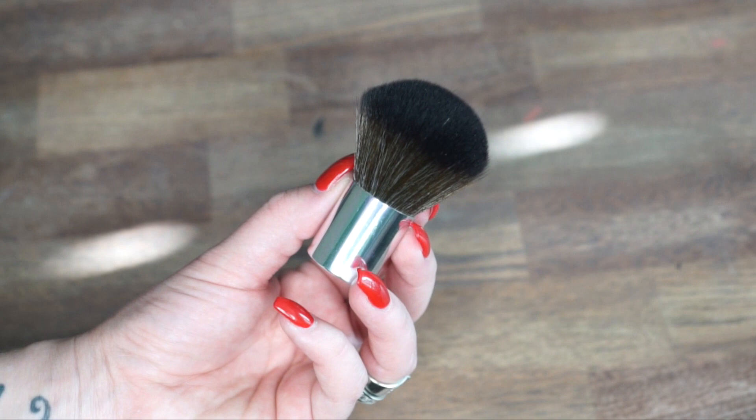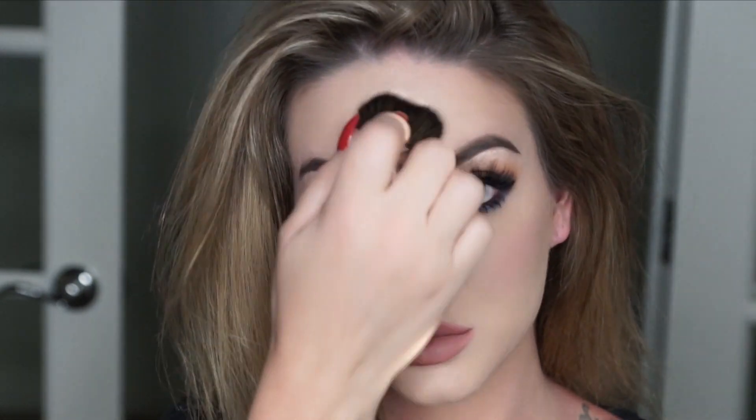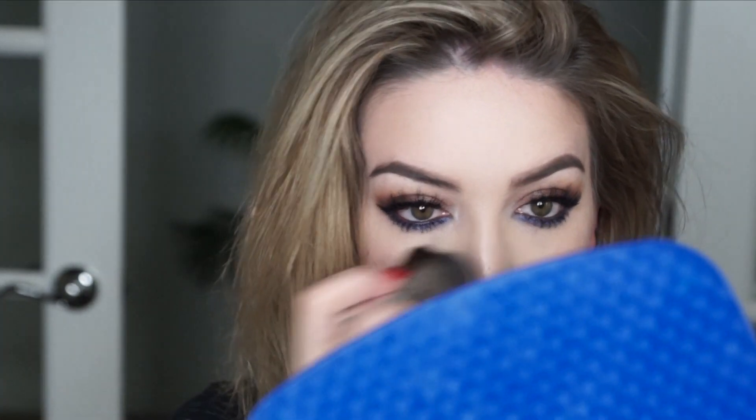I'm going to take the Circa lip liner in nude — also found at Walgreens, my go-to lip liner lately — and then apply the Molani lipstick in Naked. Finally I'm taking the Rimmel Stay Matte Pressed Powder with a kabuki brush and dabbing it on the places where I tend to get oily.